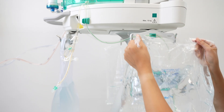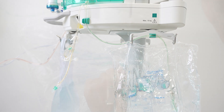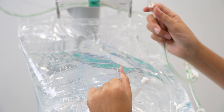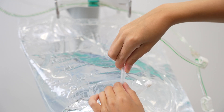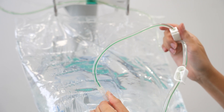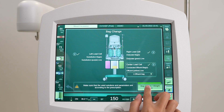Hang one or two new dialysate bags on the load cell. Remove the cap and connect the dialysate line to the dialysate bag. Break the frangible pin in the bag outlet and open the clamp on the dialysate line. Press the bag change weight reset button.